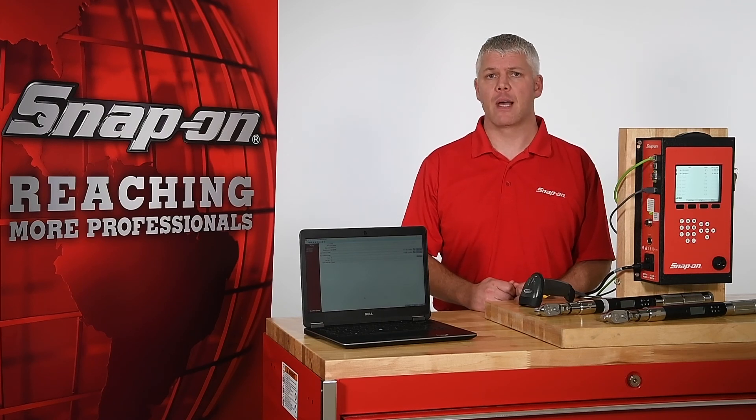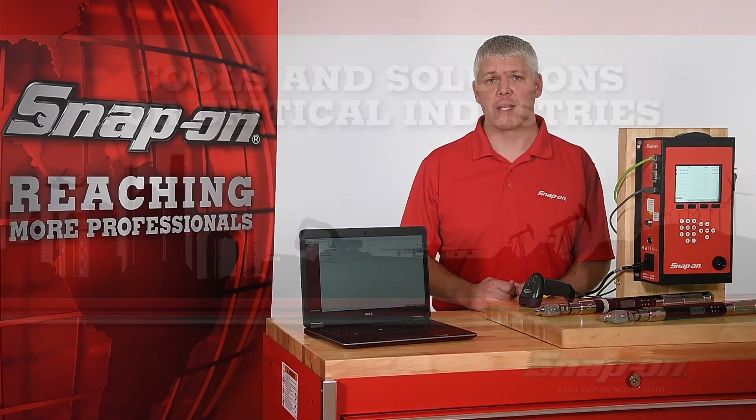For a more in-depth review of the setup and operation of report and control modes and the ControlTech Manager software, please be sure to check out Part 2 of this two-part video series. To schedule a live demonstration or for more information about this innovative torque system, contact your Snap-on representative today.